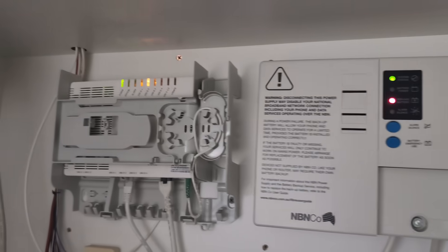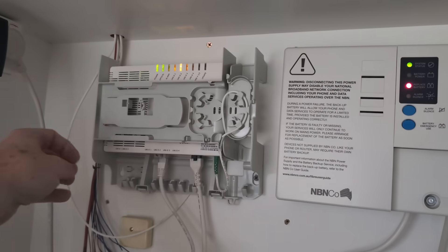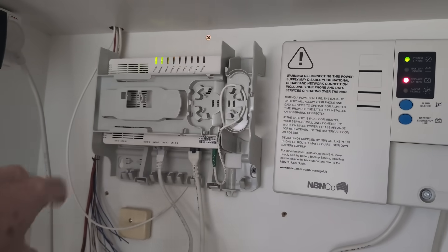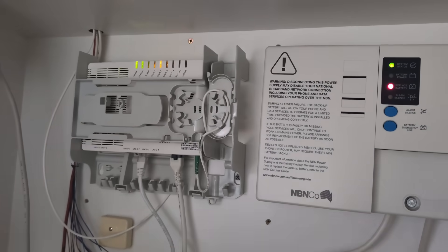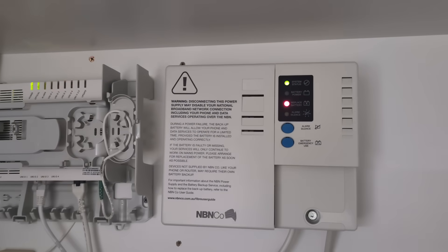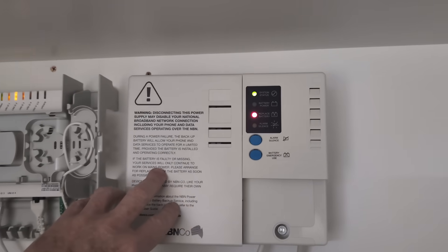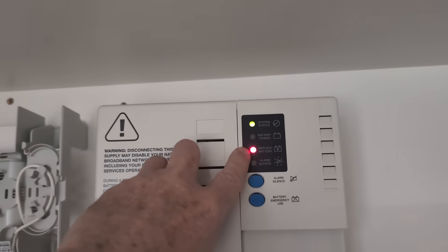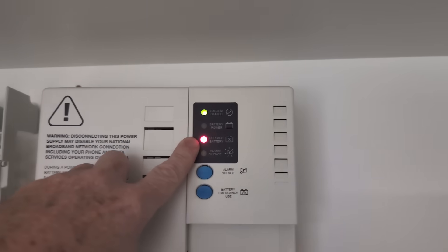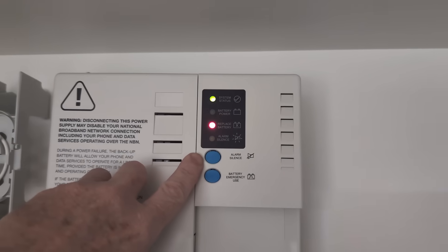This is my NBN box — National Broadband Network. I've got my fiber coming in here, so I've got fiber directly to the lab. The Ethernet goes out, and it's very quick — it's fiber to the premises. And it's got a battery backup system here. Look at that — a red LED that says 'replace battery', and a button that says 'silence alarm'.